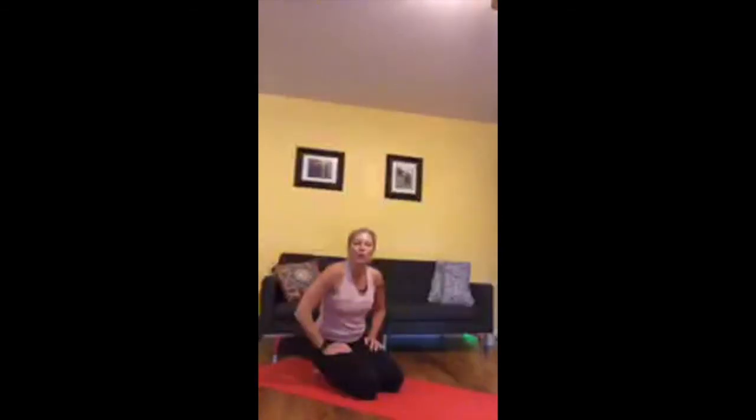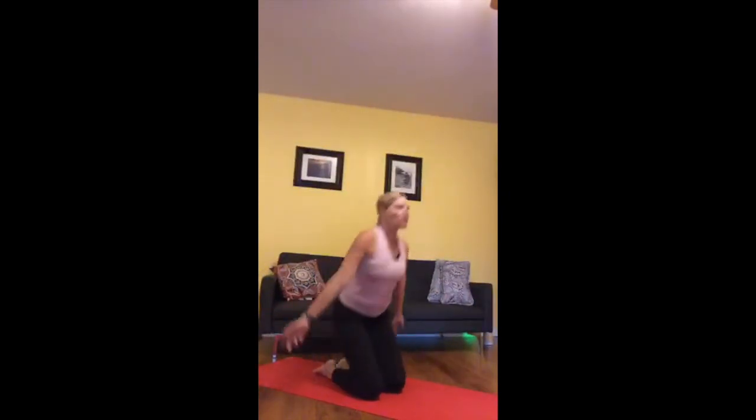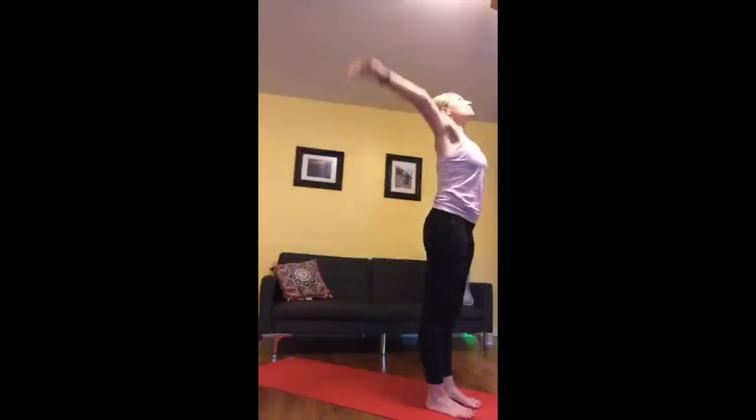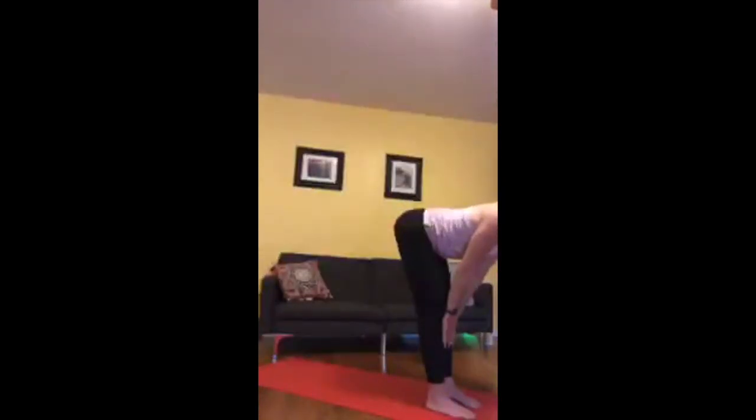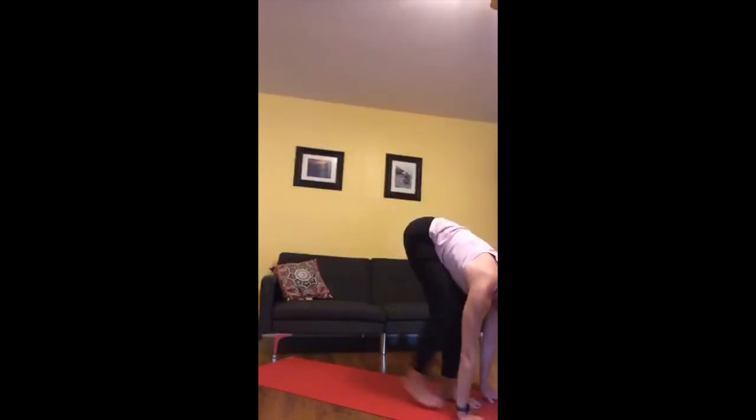Once you're back in down dog, take a big breath in and a long breath out. On your exhale, bend the knees, look forward, step or walk your way to the top of the mat — forward fold. Inhale, half lift. Exhale, refold. Bend the knees, tuck the chin, inhale, rise all the way up to stand. Exhale, send the hands to heart. We're going to do that one more time — sweep up on the inhale, exhale swan dive to forward fold, half lift. As you exhale, step back and find down dog.